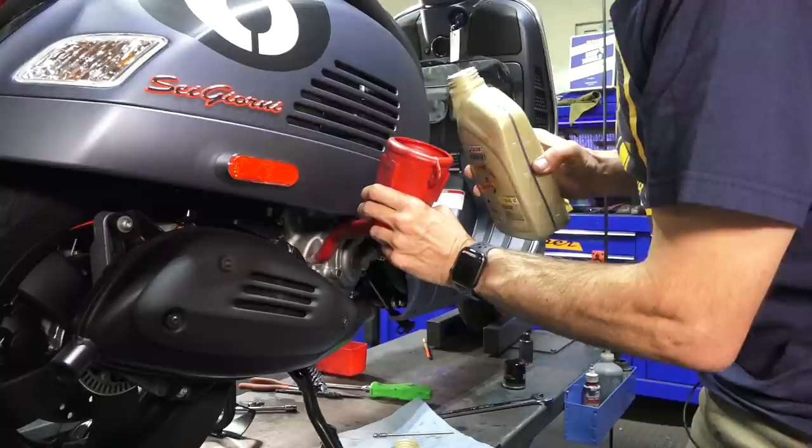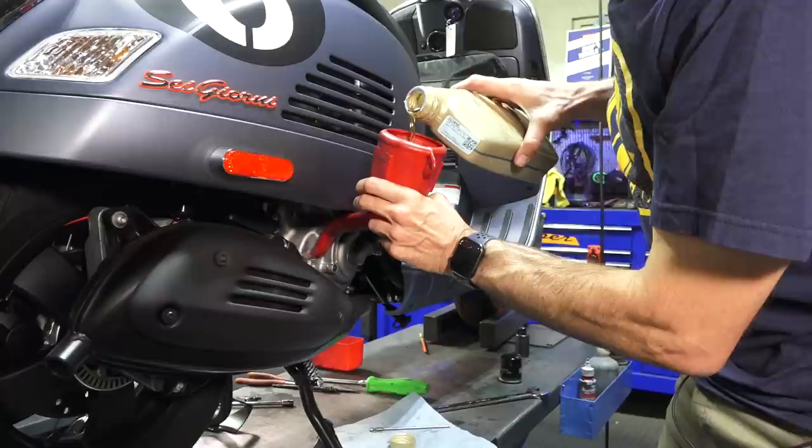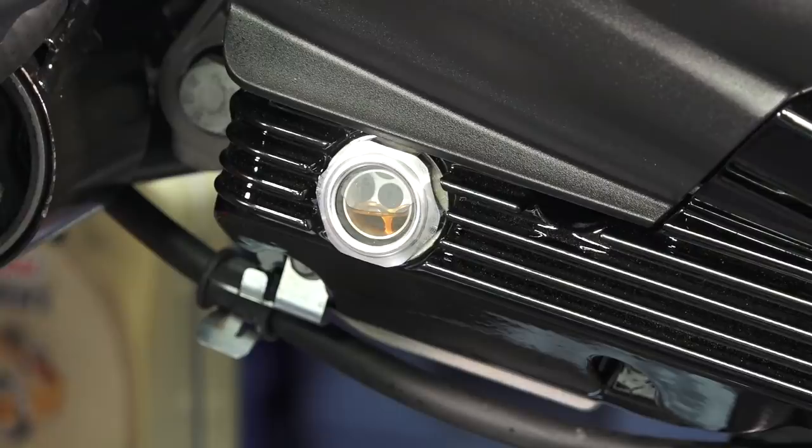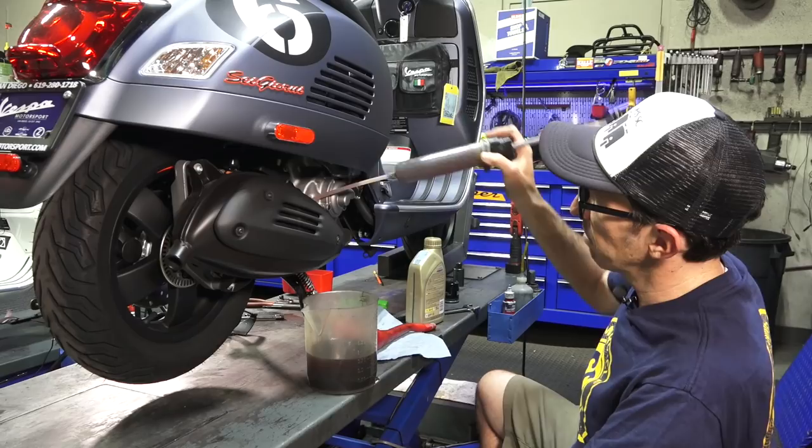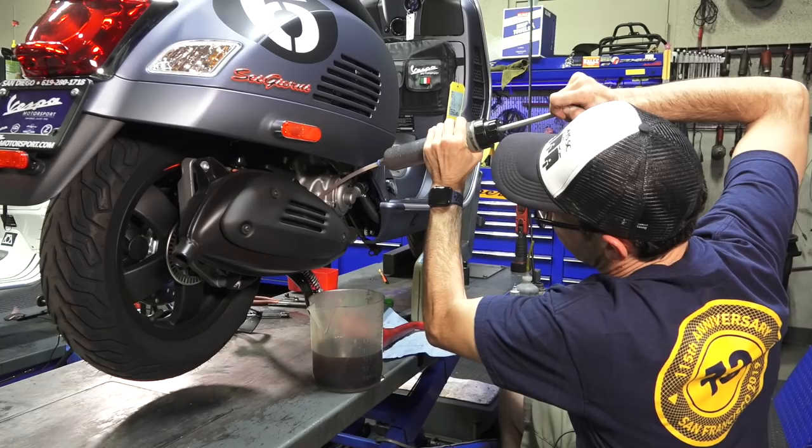Start with about one and a quarter quarts — that should bring it up to a safe capacity, and you'll probably need a little bit more depending on how much drained out. Alternatively you could use an extra-large syringe made for filling differentials or transmissions. Obviously it'll take several syringe fills to fill this up to capacity.